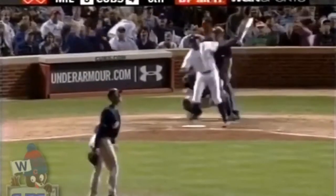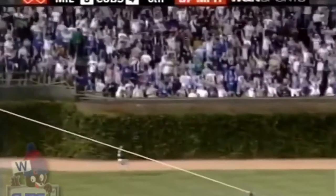Soriano crushes one — that ball's gone! They go back to back!